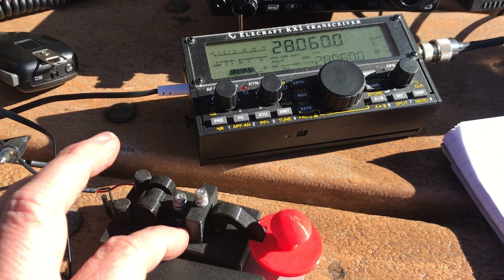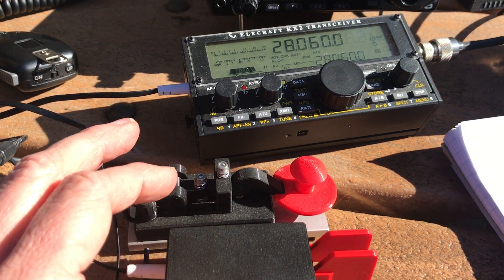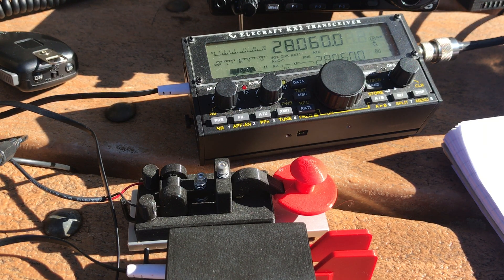Hello, this is Thomas K4SWL. I'm out here today — I just finished up an activation on the Blue Ridge Parkway — and I thought I'd answer a question I received recently in a short video.